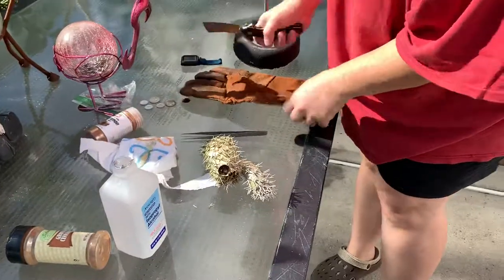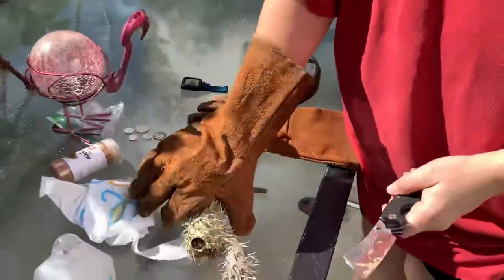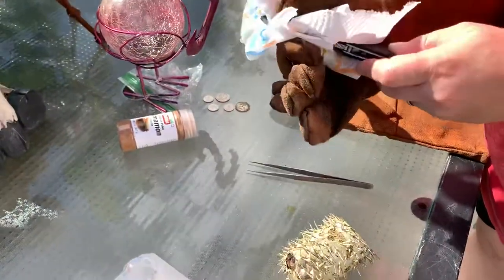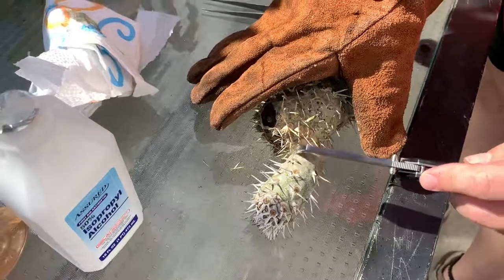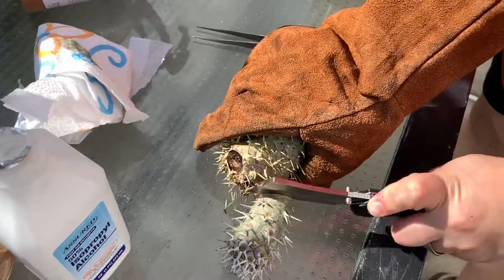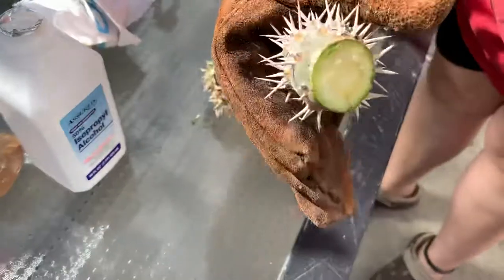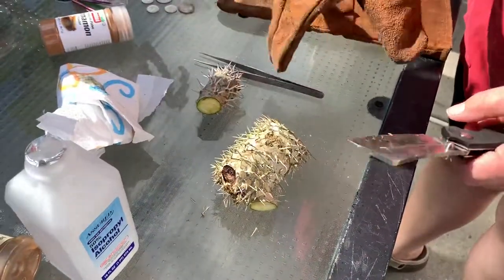The last thing I like to do is see how bad the damage was. Since this piece still looks relatively healthy, I want to see if I can salvage it, so I'm going to cut right in here. As you can tell, it does have healthy tissue, so I might be able to use it as a new cutting.